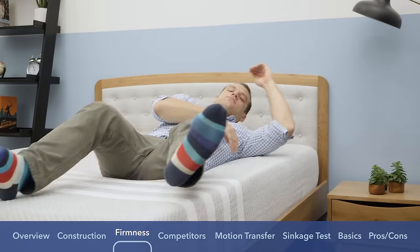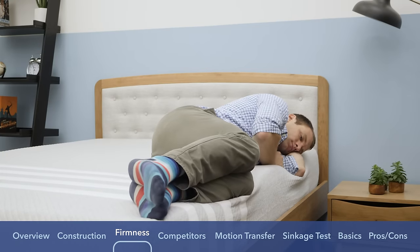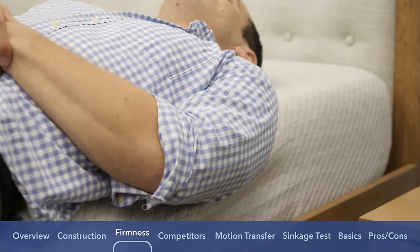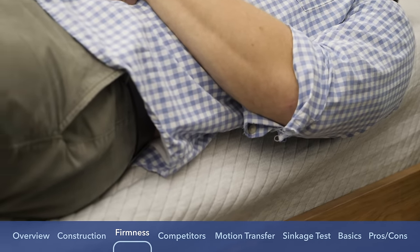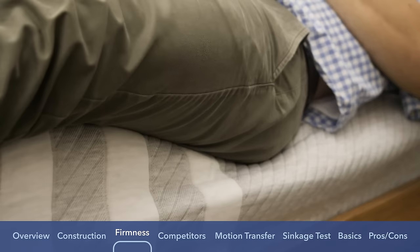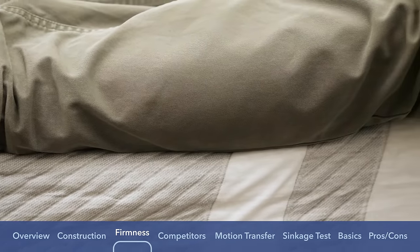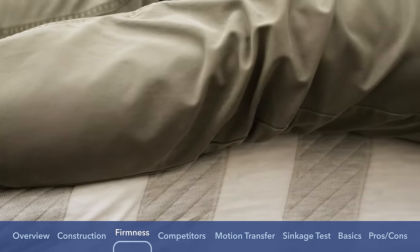While I was on the mattress, I also tested out the edge support. Edge support can be really important if you sleep with a partner or need to use the entire surface area — with strong edge support you can sleep to the end of the bed and it feels bigger. On the edge of the Leesa, it was pretty much average for an all-foam bed-in-a-box mattress. It pushed through the comfort layer and memory foam transition layer pretty easily, as expected, but the high-density polyfoam base did a good job holding my weight up on the side.